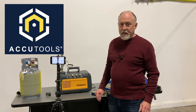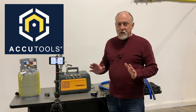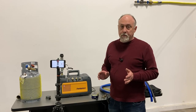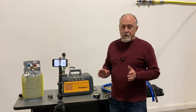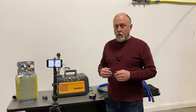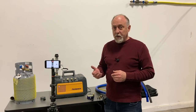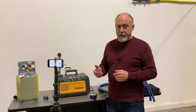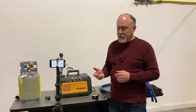Hey, Jim Berkman on behalf of AccuTools. We're getting a lot of questions — people don't quite understand flow in a vacuum, and some of the manufacturers don't even understand flow in a vacuum. So I thought I'd take a couple minutes and just cover a little bit about what makes flow different in a vacuum, and why you really need to use an engineered solution like True Blue for your hoses.